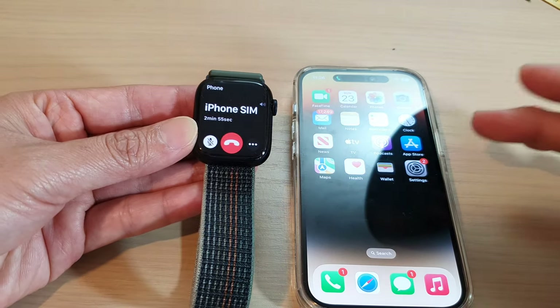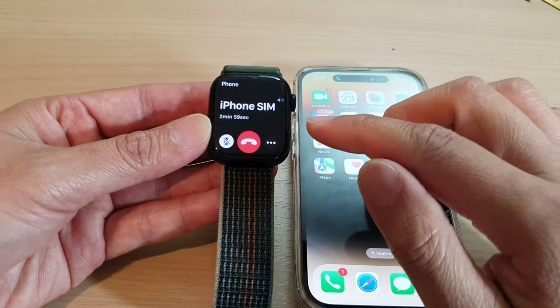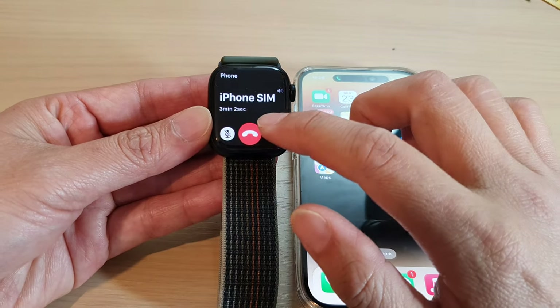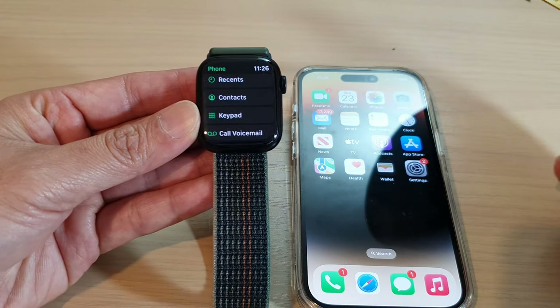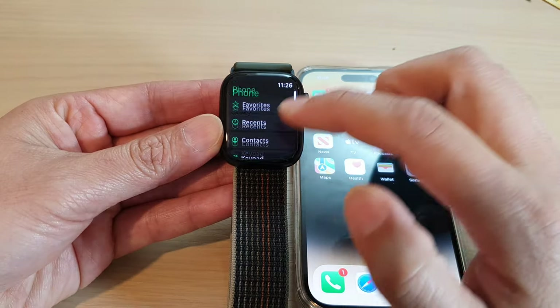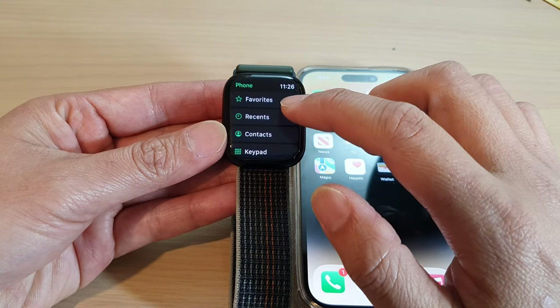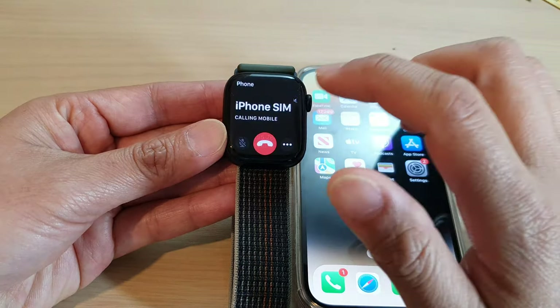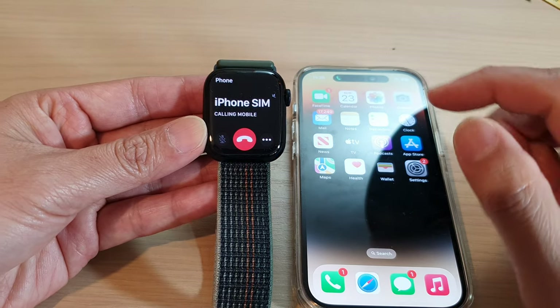Once you've finished the call, tap on the red end call button to end it. If you want to make a call from your Recents list, tap on Recents and then tap on a number, which will allow you to quickly redial. And that's it!